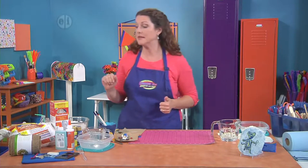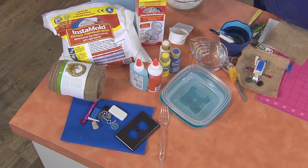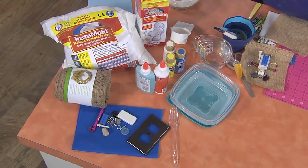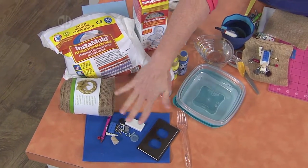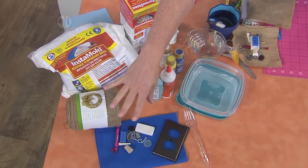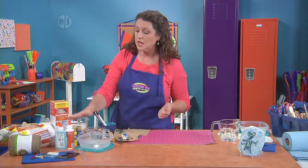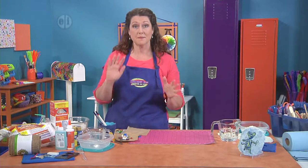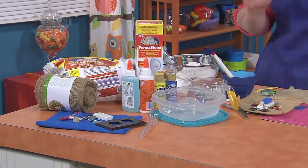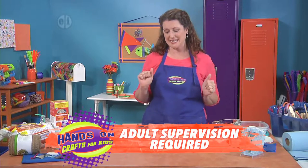You're going to need some basic supplies including mold making compound, some plaster compound, things that you find around the house or in the laundry room like washers and nails and little game pieces, some burlap. You'll definitely need some glue and some paint to make it your own special way, plus paint brushes, paper towels, and things to stay tidy.